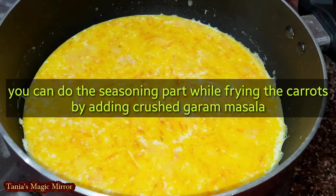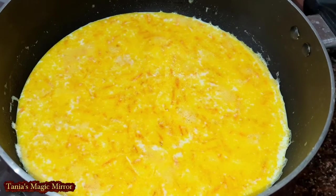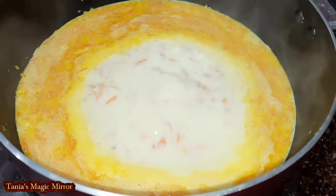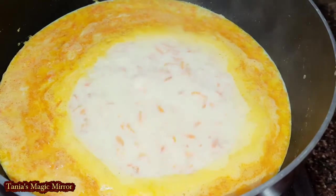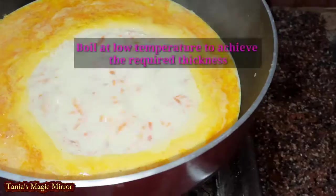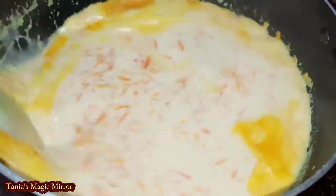You have to stir it in between so that the milk does not stick to the bottom. So you have to do that with the mixture that you can cook with — and the food will start to come together.